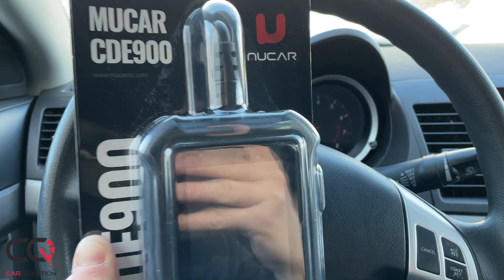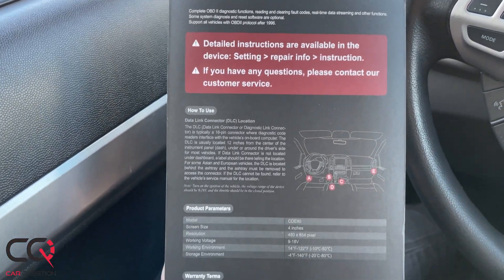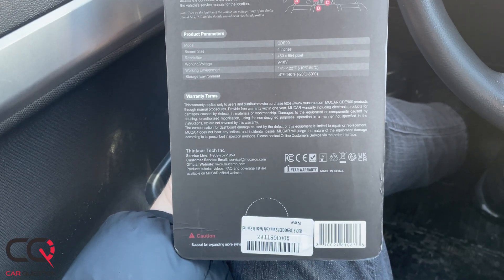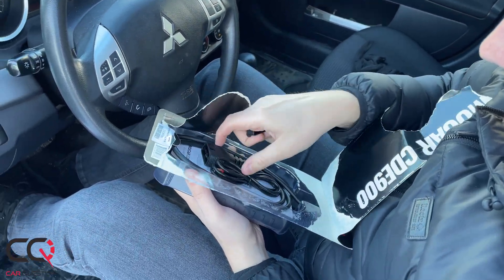That said, what I'm looking for in a scanner like this is something that is easy to use, something that gives me as much information as possible, not too expensive, and also something that will be able to read and delete small codes — like a fuel cap that isn't tight enough, or codes that aren't that important.